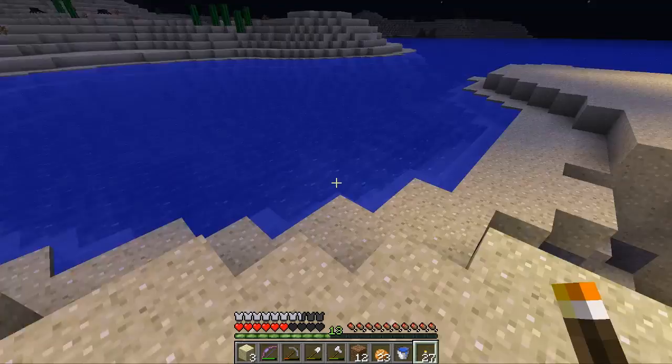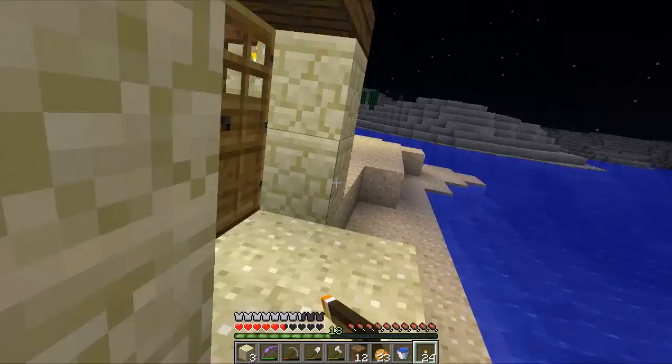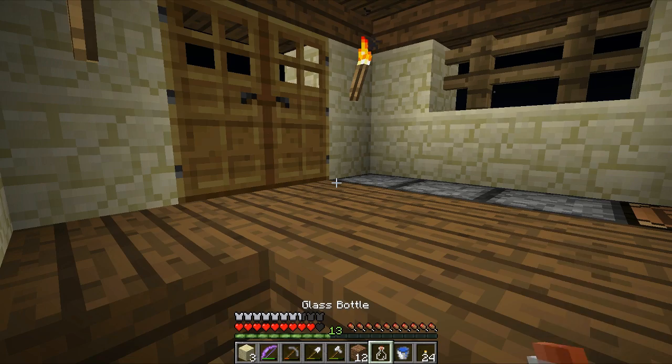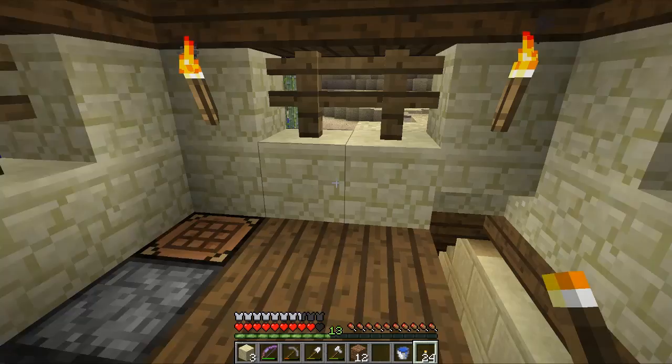What are the chances I can make it in my house without getting hit? Holy crap, so far so good. Look at this - don't shoot my donkey! I made it! Let's use an instant health potion - heals four hearts. All right, I feel safer now.